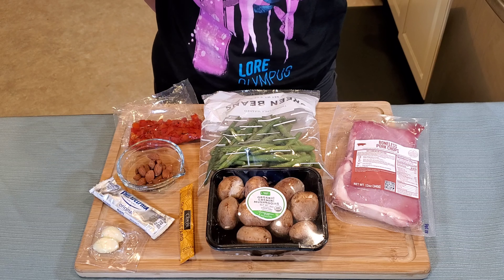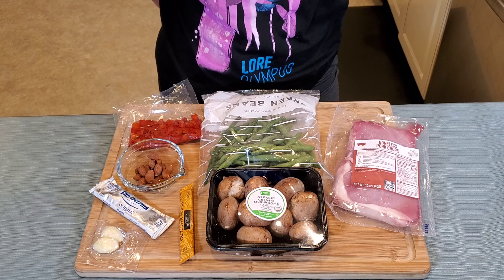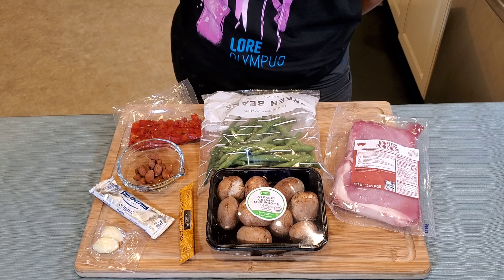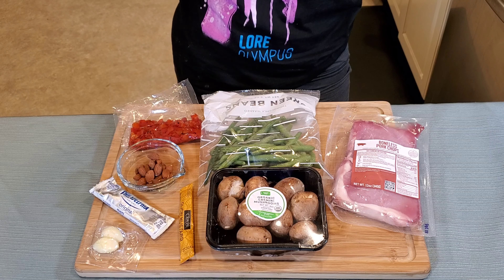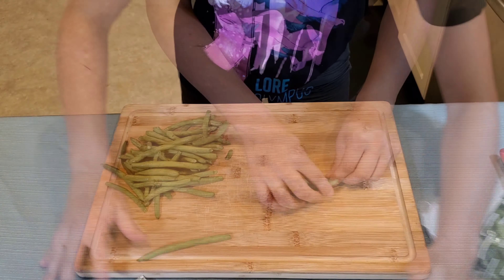Hello everybody and welcome to Keto Cooking with Kori. Today we're going to be making garlic Dijon pork chops with sauteed green beans that has mushrooms, roasted red peppers, and almonds in it. With that out of the way, let's begin the food.